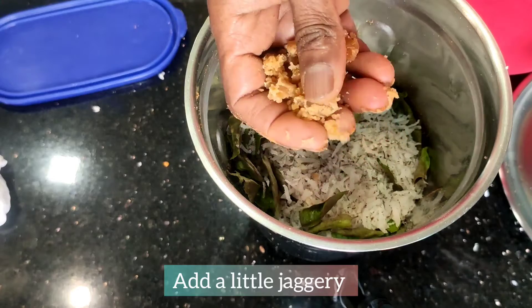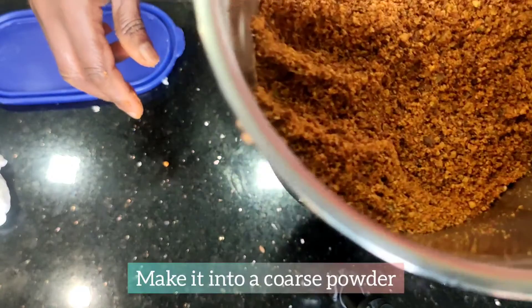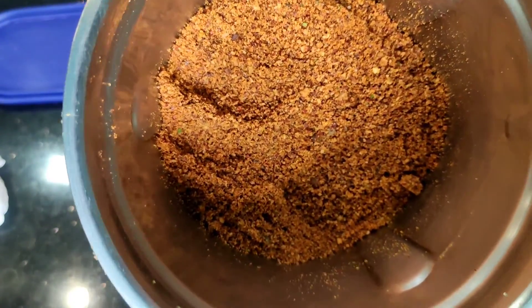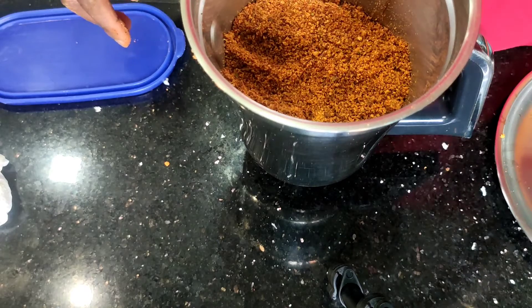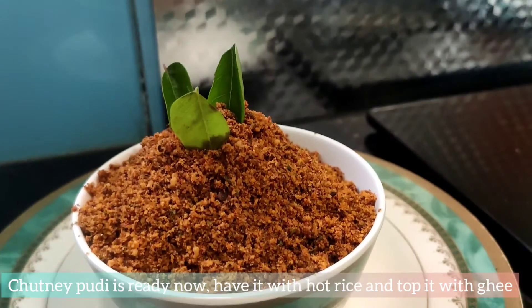Please grind it well. Add a powder to the dough mixture. I will make you taste it — there is no difference in flavor.